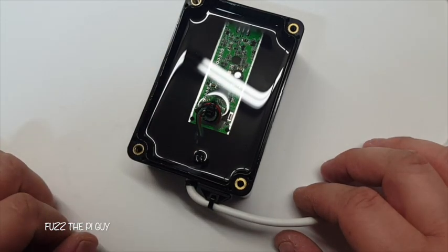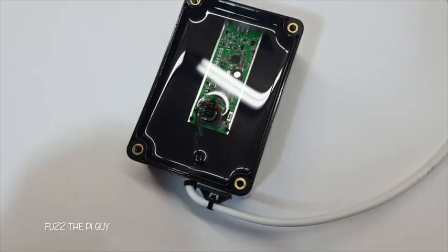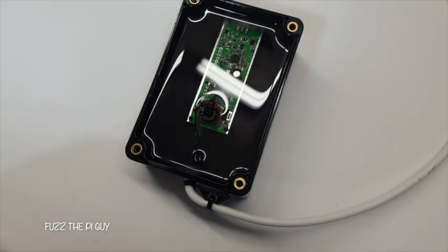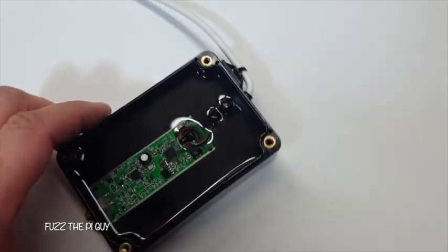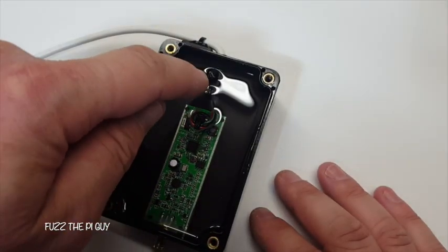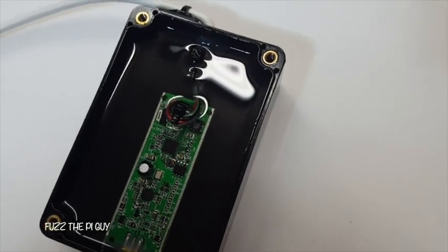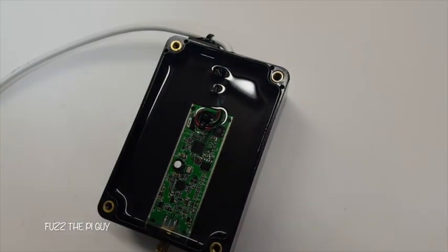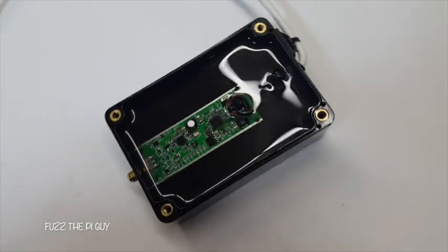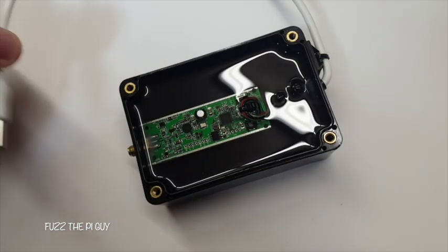I siliconed it up underneath the shrink tubing and siliconed the end there so nothing can seep out. If we turn this around — it's kind of hard to see but it's there — I put a little silicone around the hole where the USB cable comes out.